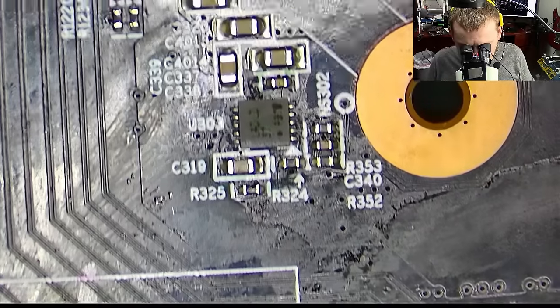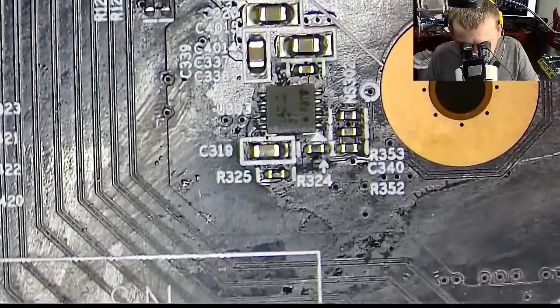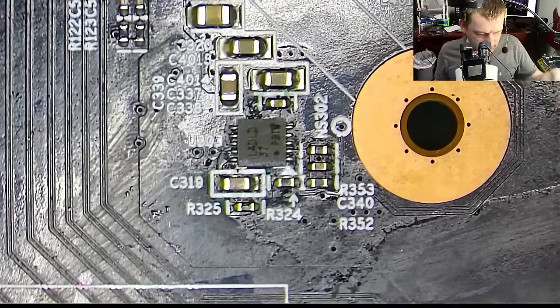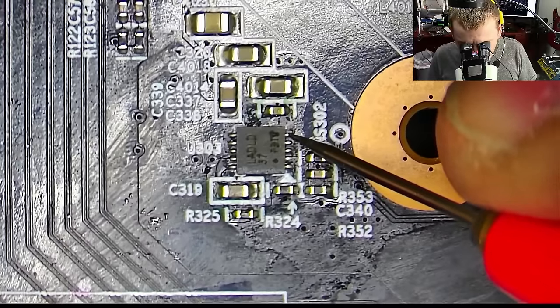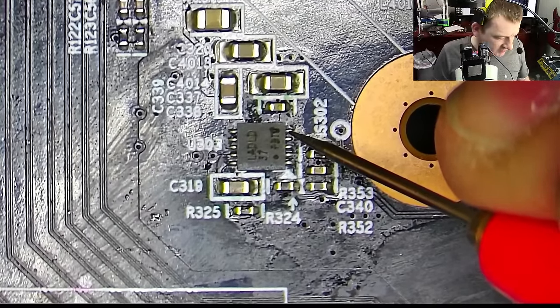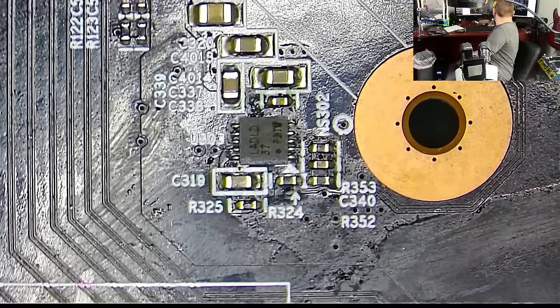I'm guessing the 1.8 volt enable chip is actually here on the back of the board. Let's see if we have 1.8 volt on the output of this chip — maybe we can fix it, or maybe not. Let's test for voltage and resistance on the 1.8 volt rail. I think that would be it — let me double check.